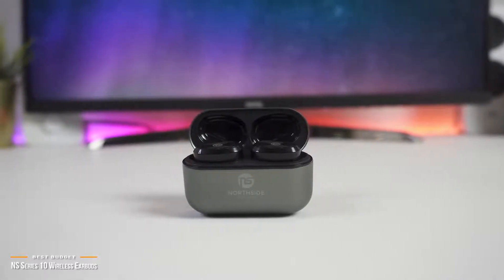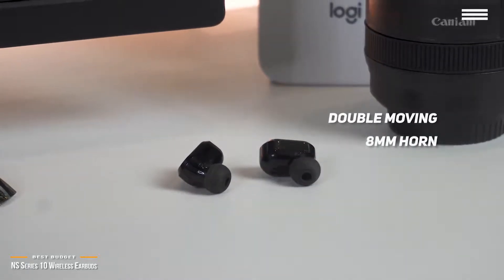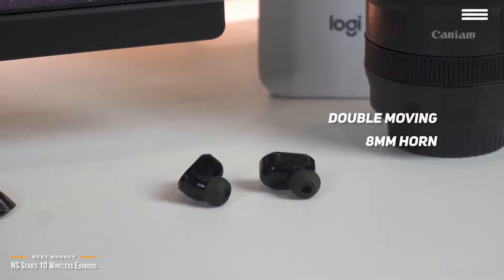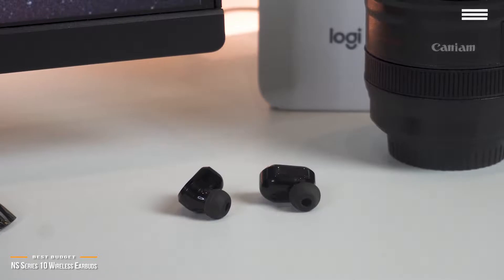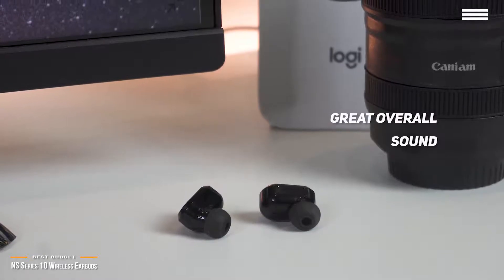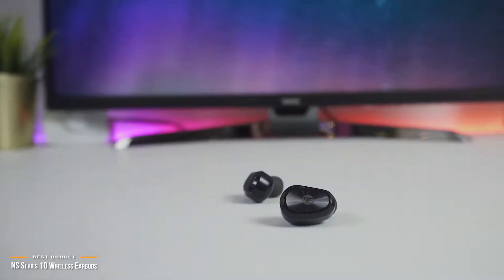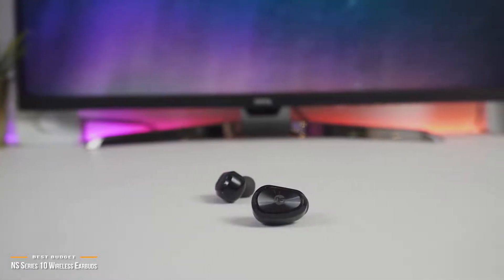The specially designed double moving 8mm horn produces dynamic and clear bass, mids, and highs that you won't find on other budget earbuds. You get extraordinary hi-fi sound with low latency, and at moderate volume, the bass and mids are really dynamic, while the trebles hold up and provide an overall pleasant listening experience that would satisfy most skeptics. By no means does it deliver the lush immersive sound of premium priced earbuds, but when you factor in the price savings, the Series 10 is an exceptional deal.